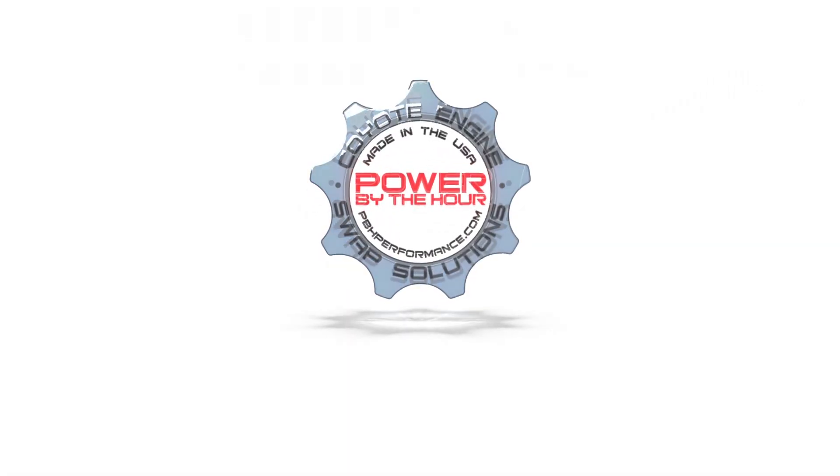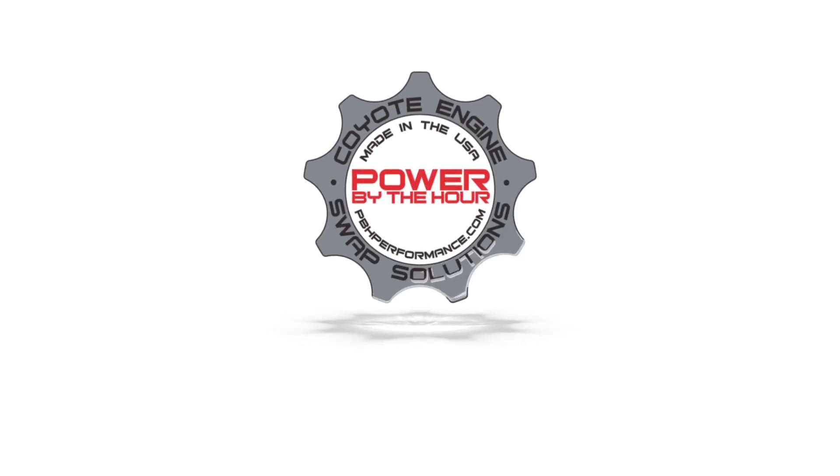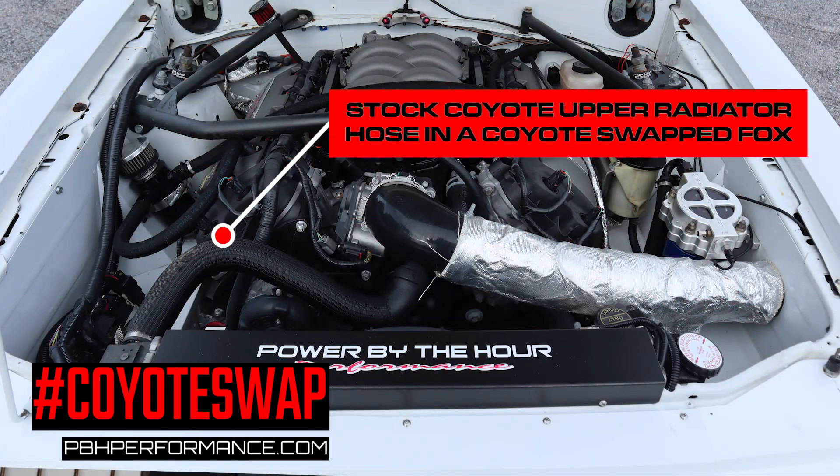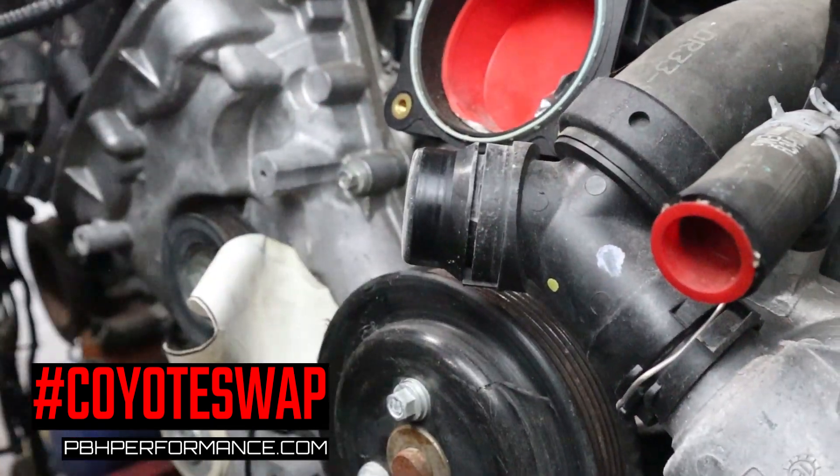Hey guys, it's Frank from Power by the Hour Performance and in this video we're going to be covering our upper radiator hose adapter for the 5-liter Coyote engine. The 2011 and up Coyote engines have a pretty unique upper radiator hose. The shape isn't anything special or spectacular but it may or may not work in your application or your swap, but what's funky about it is it's got a quick disconnect right at the white pipe that's connected to the thermostat housing.